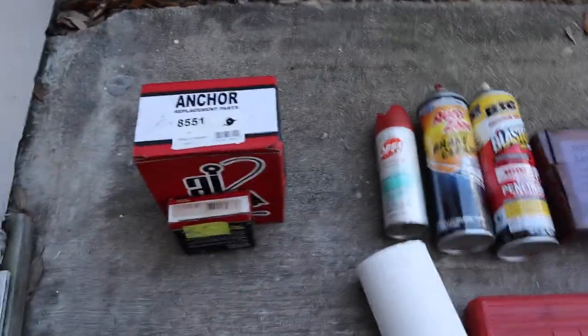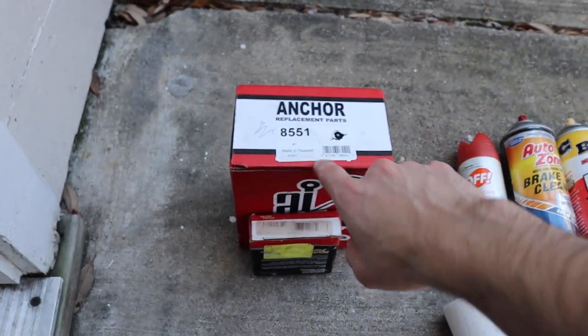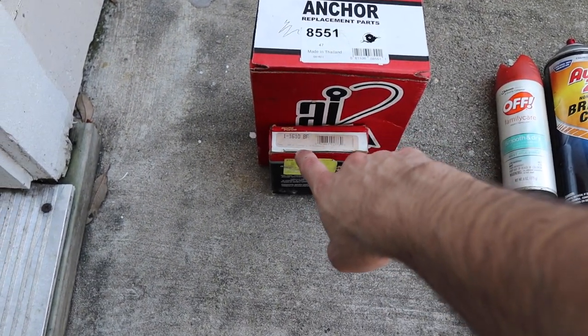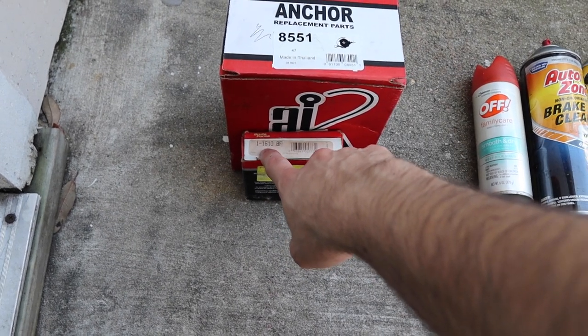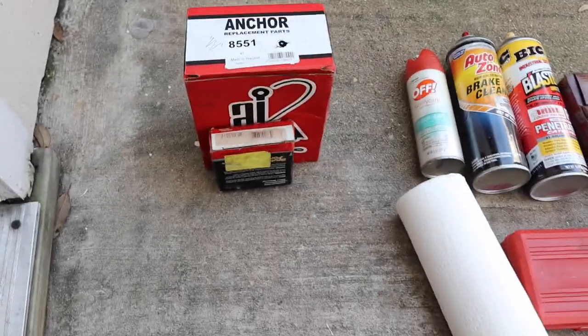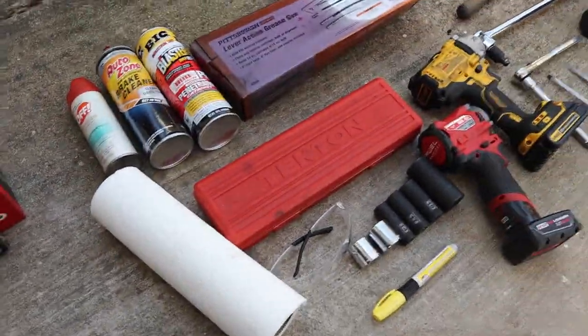We'll start off with the parts that you will need. The carrier bearing is going to be part 8551, and the U-joint that is next to the carrier bearing is going to be part 1-1610. Those are the part numbers you will need to replace the ones I showed you.